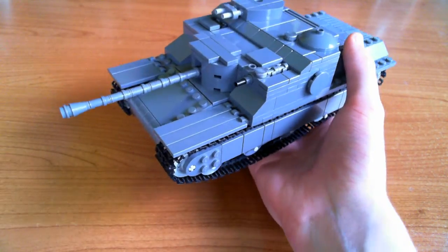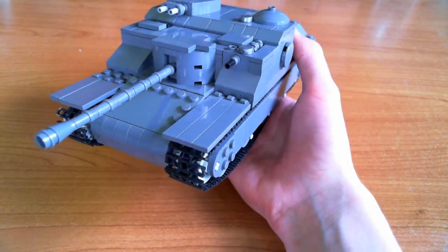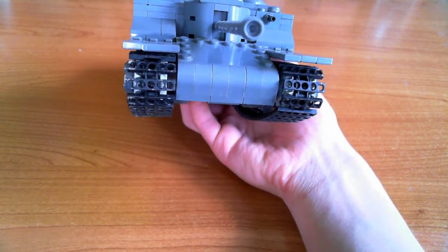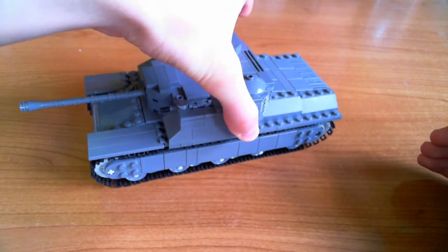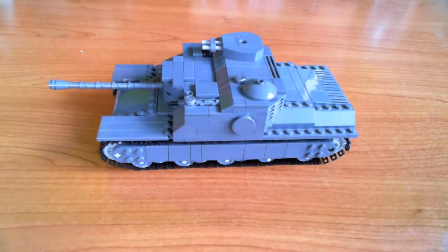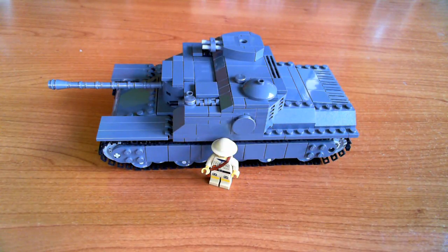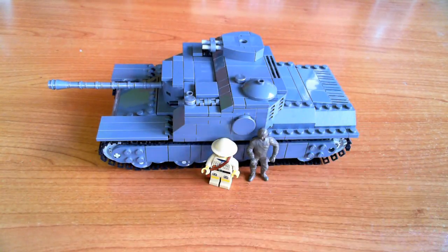All in all I'm really really pleased with this tank. I think it looks really good and really realistic. In case you're wondering, here is roughly what it looks like at scale compared with a 1:35 scale figure — that's what this is built in.